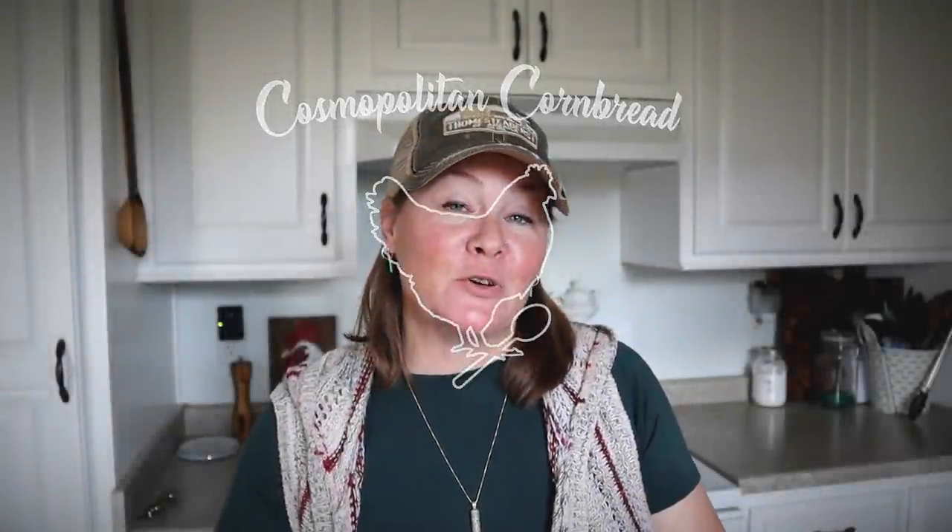Hey guys, Constance here from Cosmopolitan Cornbread. Welcome back to the homestead kitchen. Today I'm going to be doing a little bit of canning. I got a whole bunch of apples, and this is actually just the first thing I'm going to be doing with apples today. The first thing I'm going to be doing with the apples is making some apple pie filling, which you can use for pies, cobblers, and all sorts of things.